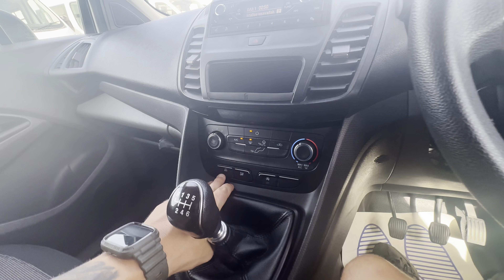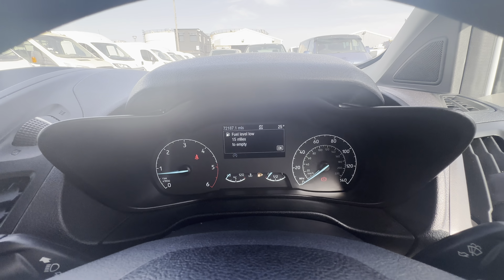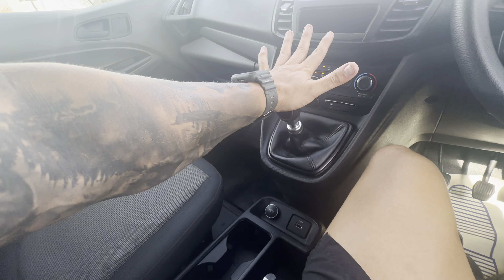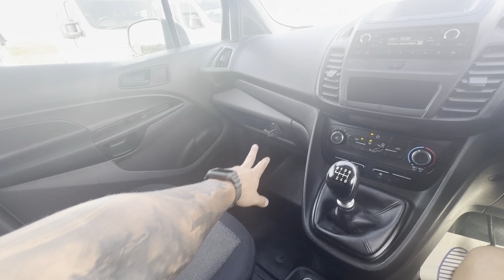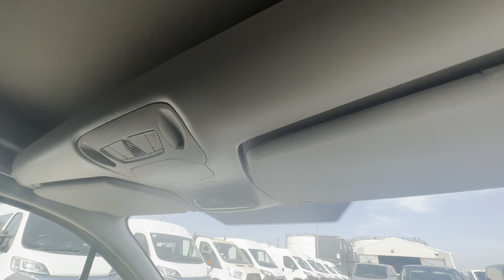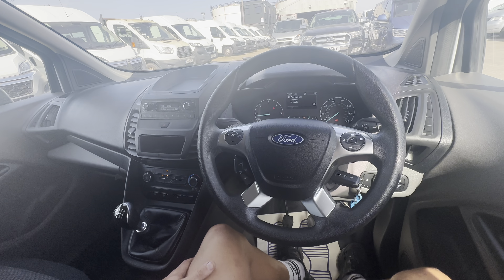You do have automatic stop/start and an eco mode as well for your driving - you'll see that flashing up on top of the dash there. Six-speed manual transmission, a 12-volt socket and a USB port found there, a couple of little bits of storage, cup holders, a bit of storage under there, and then you do have some overhead storage as well.